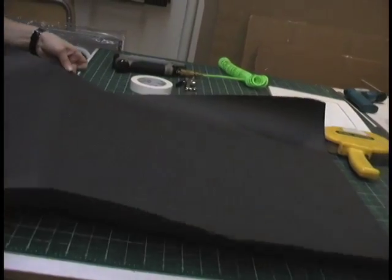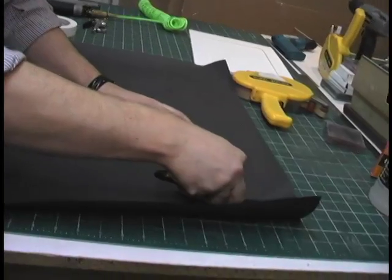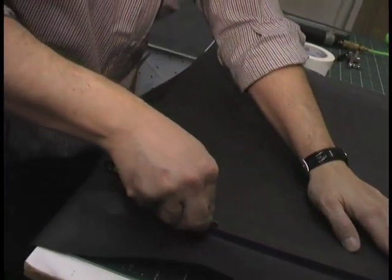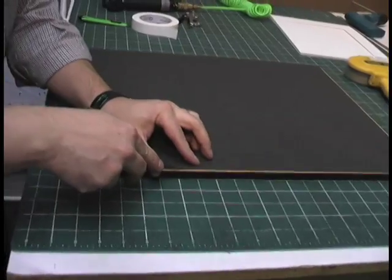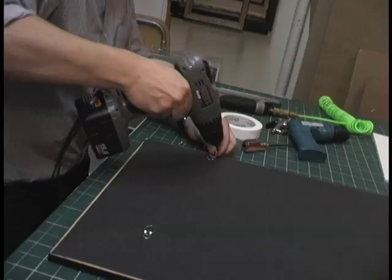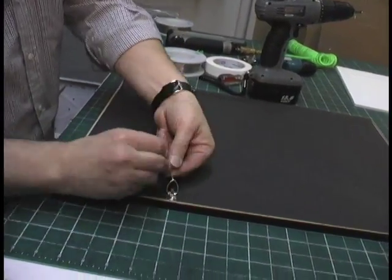The dust cover is held in place with double-sided adhesive known in the industry as ATG. Once the dust cover is laid over the frame, George creases along the edges to make the cutting easier. A few passes with an X-Acto blade, and then it's time to install the wiring to hang the print. The trick is to place the hooks about a third of the way down from the top edge of the frame. This allows the frame to hang straight against the wall without bowing.